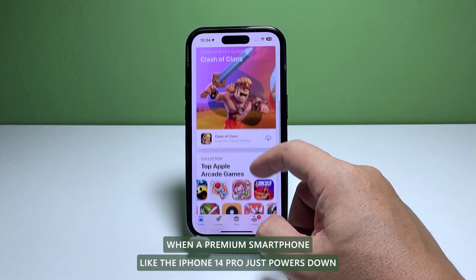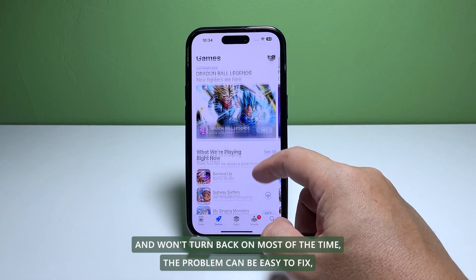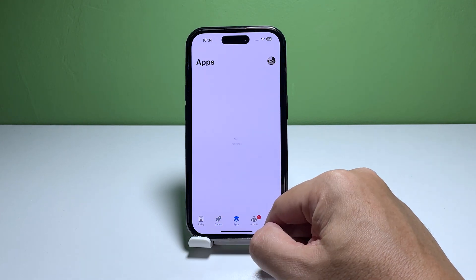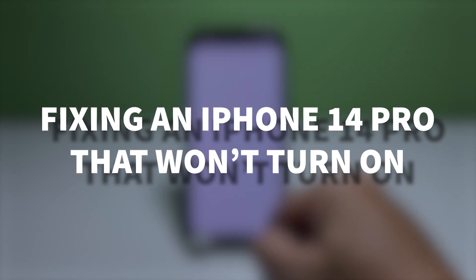When a premium smartphone like the iPhone 14 Pro just powers down and won't turn back on, most of the time the problem can be easy to fix, especially if there are no visible signs of physical damage. In this video, we will show you how to fix an iPhone 14 Pro that won't turn on or respond.